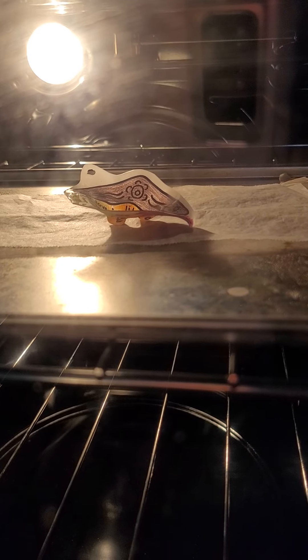There we go. It's going to start doing something soon. Look at that — it's starting to melt. It's starting to shrink. It's going to look like it's being ruined, but it will eventually flatten if you just wait and be patient.